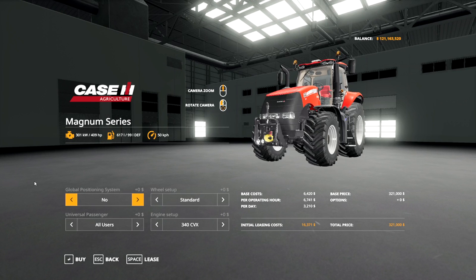First things first, if you're buying your own equipment and you want it to have GPS, you need to make sure that when you purchase it or lease it, you choose for it to have the GPS system in the shop. And no matter what the piece of equipment is, it's always going to cost you $15,000 to add GPS to it. Make sure your equipment has GPS by buying it in the shop.